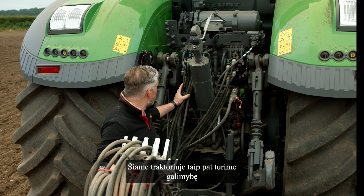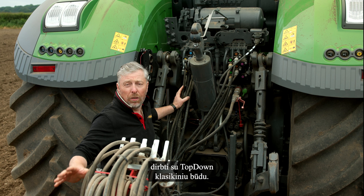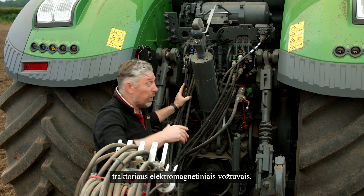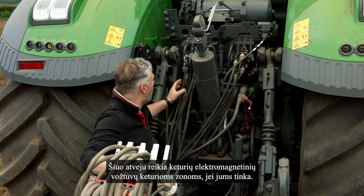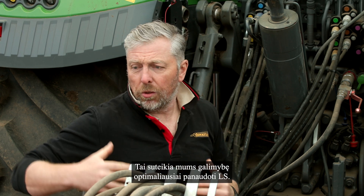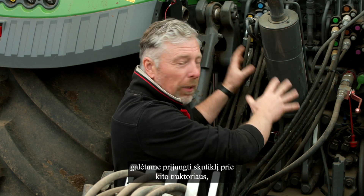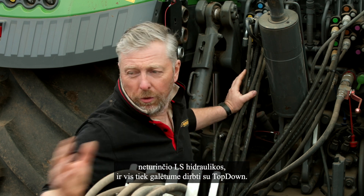On this tractor we also have the ability with the top-down e-Service to use the top-down in a classic way. If we had a problem with the tractor we can still use it normally on the tractor spools - in this case we need four sub spools for the four zones. That gives us the opportunity to use the LS to its optimum, but we could also, if the tractor had to be changed or failed, put a replacement tractor on it that doesn't have LS hydraulics and still go top-down.